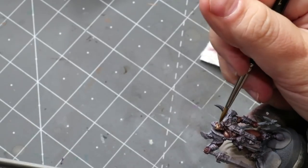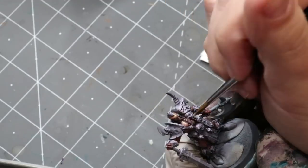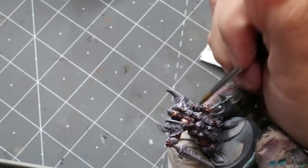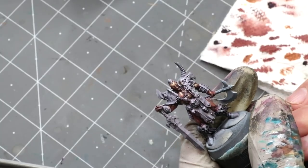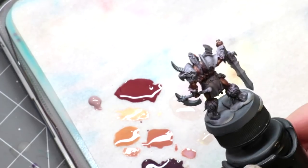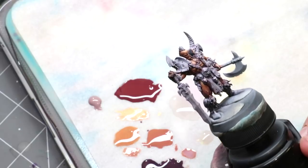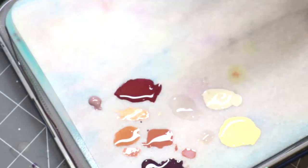The goal is to start with the higher highlights, then slowly work into the Black or Brown, then into the Bugman's Glow to smooth it all out and reset it. Once I've got some high highlights set, I also added Indian Shadow from Scale 75 and Flesh 5 to the palette — Flesh 5 is a nice desaturated shadow skin tone color.